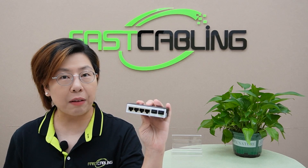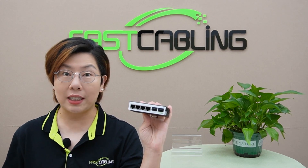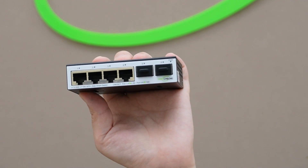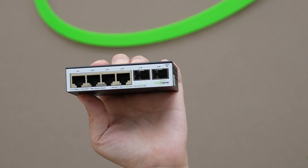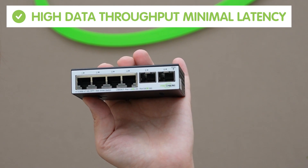This compact but mighty device is designed to bridge the gap between different network types and speeds, ensuring your data flows smoothly and efficiently. This converter features dual SFP Plus ports which support 10G connections, ideal for those who need high data throughput and minimal latency.